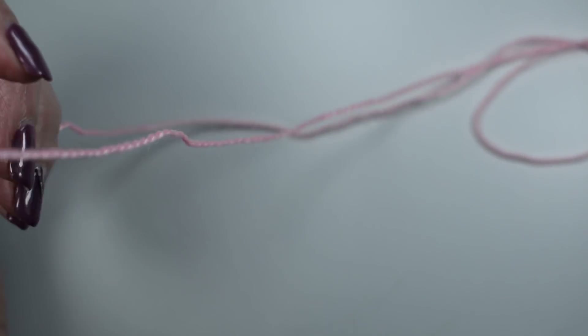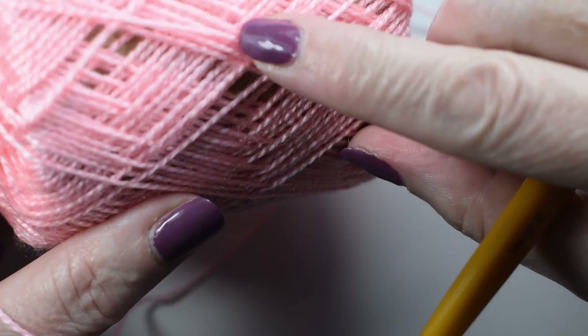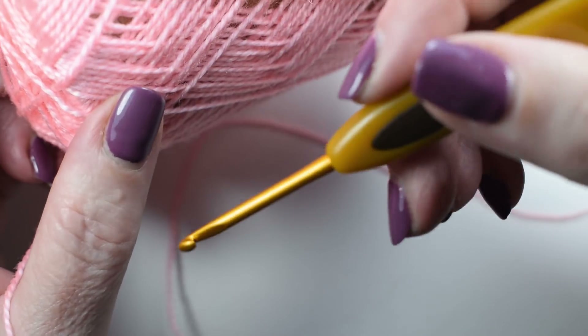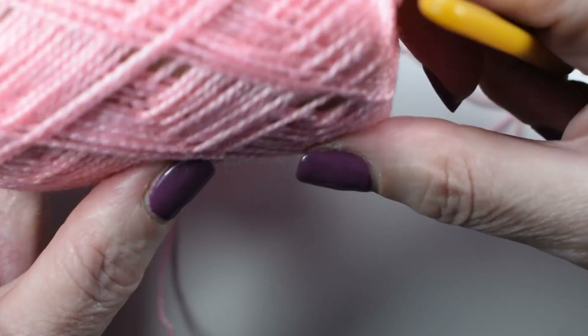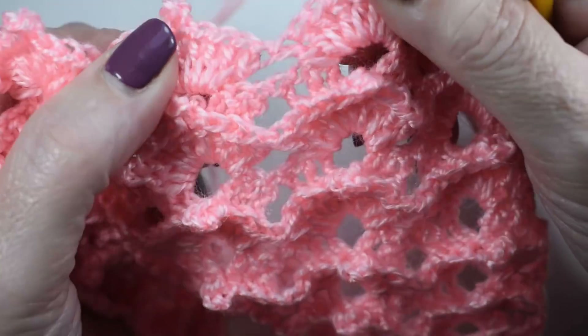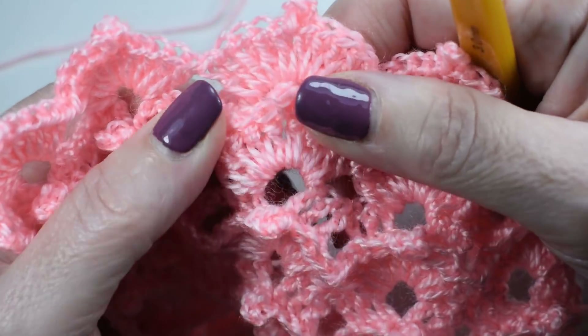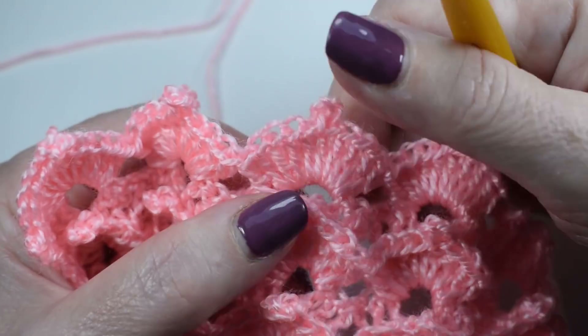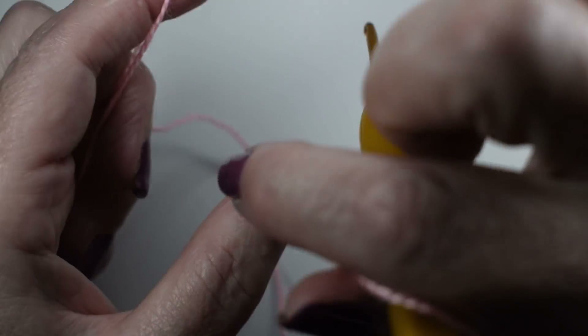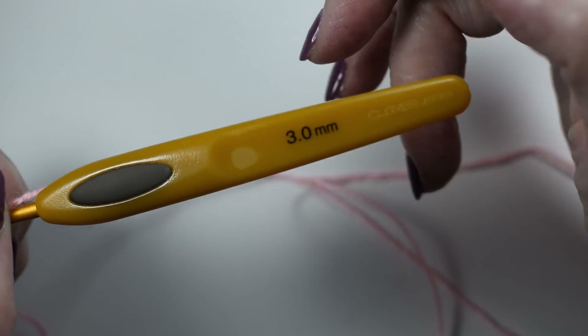Voy a hacer la muestra con este hilo rosa que me queda aquí un poquito. Lo compré para hacer muestras y ver cómo era el hilo, pero no me ha gustado muchísimo. Tiene mucho brillo, como veis, es un hilo con mucho brillo, pero es un poco asperete, no es muy suavecito. No sé exactamente qué marca es, lo compré al lado de mi casa. Lo estoy trabajando con una aguja del número 3.